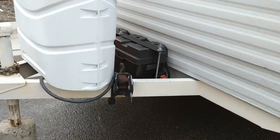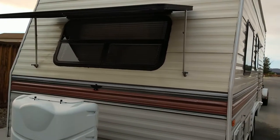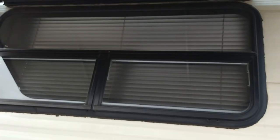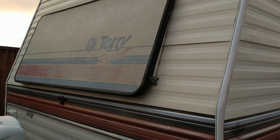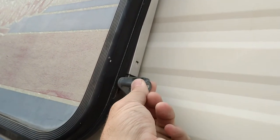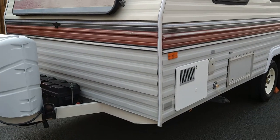Here's the cover for the front window — let me go ahead and open that up. It has a solid window up top and these two windows here actually crank out, which is pretty cool. When the cover is down, these pins secure it on each side so the wind doesn't catch it and blow it up while you're traveling.